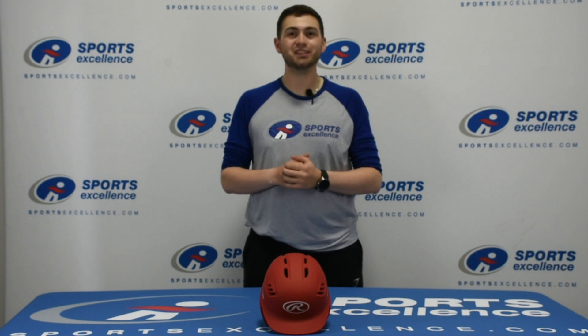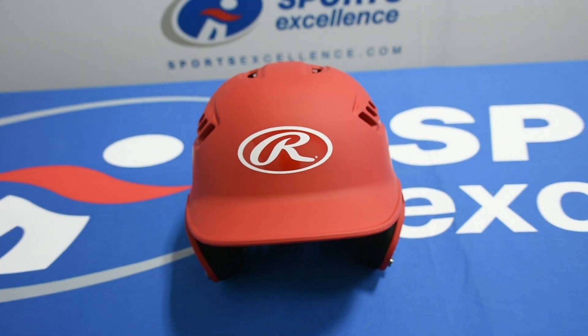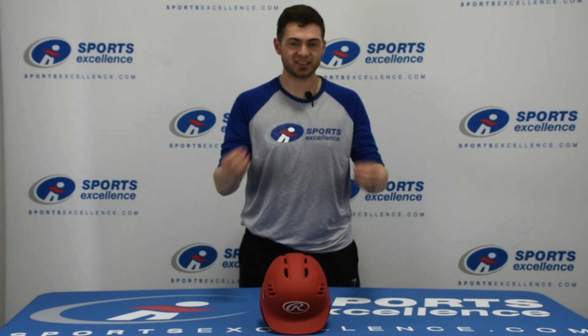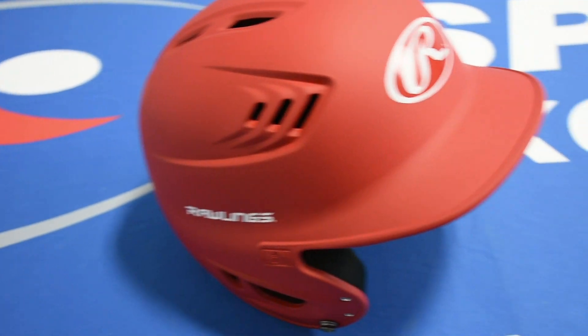Hey everyone, Mason with Sports Excellence here today. I got the Rawlings R16 helmet in front of me here. This is the matte finish helmet — it also comes available in a gloss finish. The senior size will fit 6 and 7 eighths hat size all the way up to 7 and 5 eighths hat size.